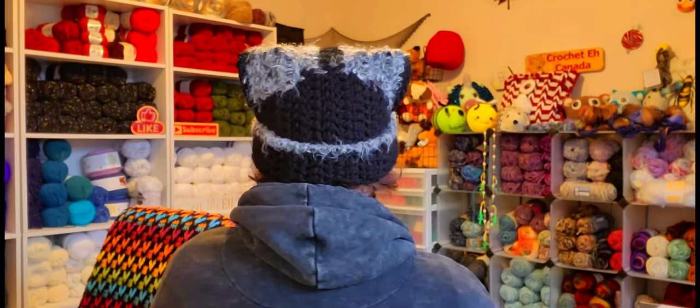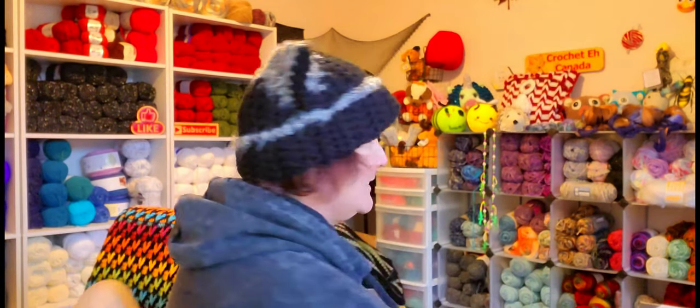Want to see the back? I just finished this hat, and I wanted to tell you a little bit about it, and tell you that I may or may not be doing a tutorial on it. Just saying.